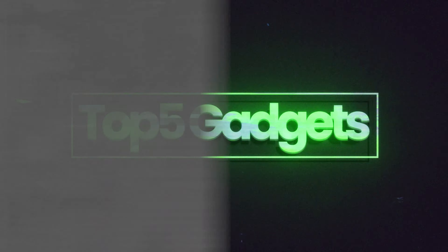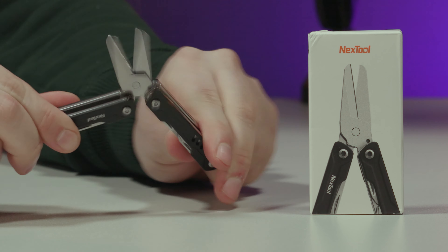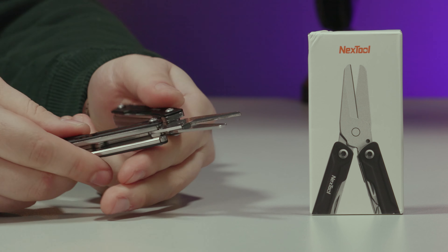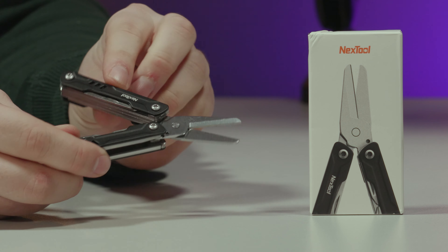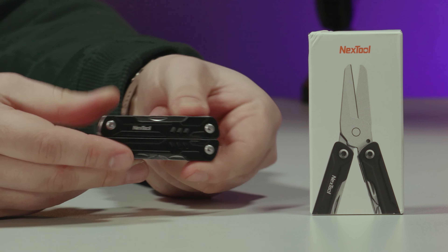This is the Next Tool Sailor tool. This next multi-tool is a 10-in-1 sailor scissor tool. It's made from stainless steel, and the Next Tool Sailor scissor multi-tool combines 10 tools.